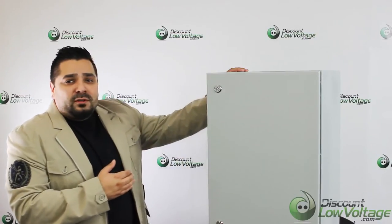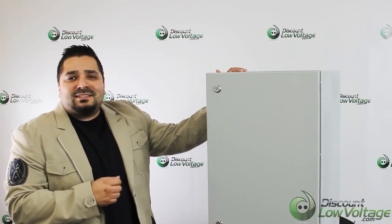Don't forget, if you want to order this online, they are in stock at DiscountLowVoltage.com. Thanks.